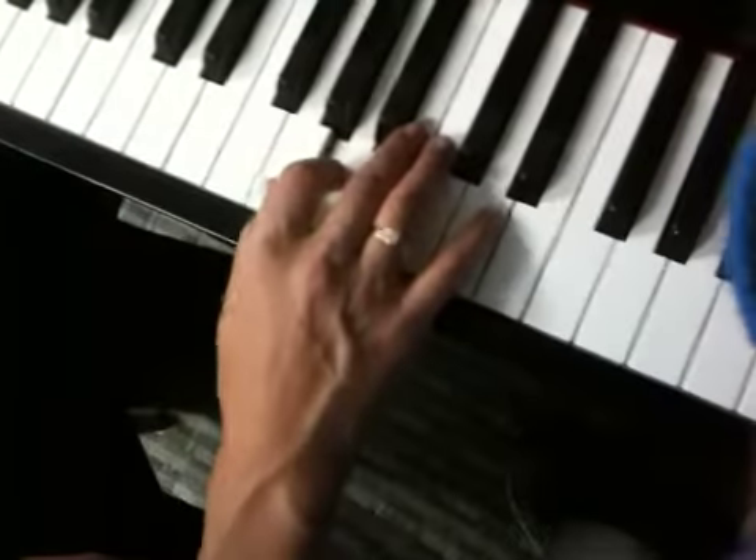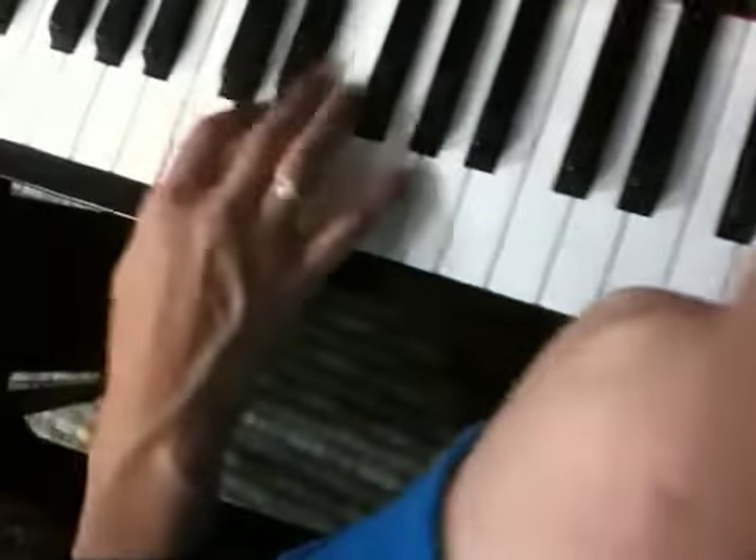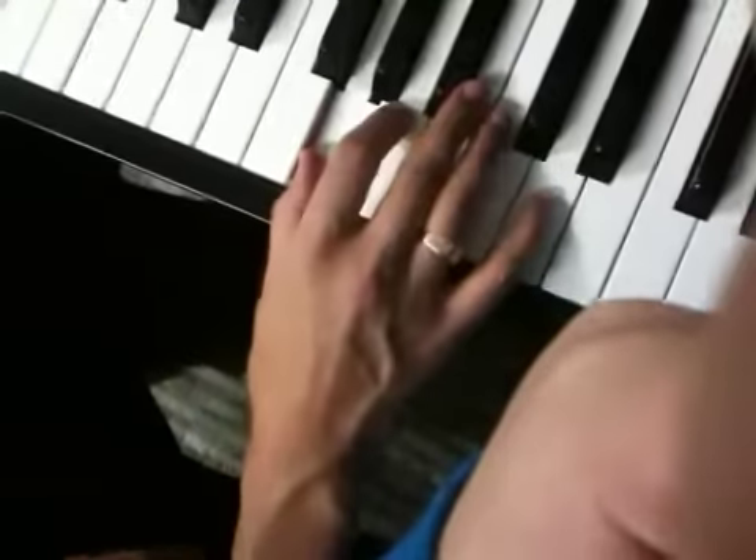I'll do it one more time. 1, 2, 3, under. 1, 2, 3, 4, 5, 4, 3, 2, 1, 3, 2. And you can stop.